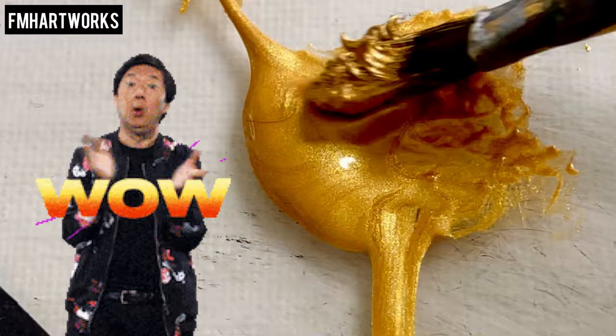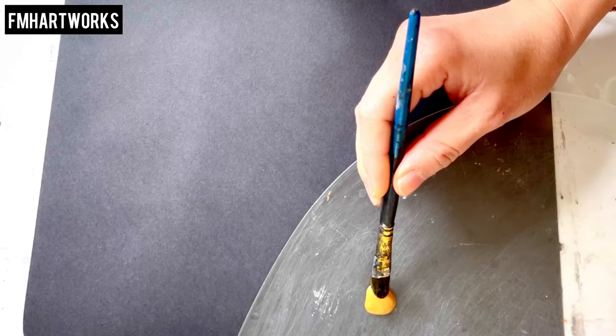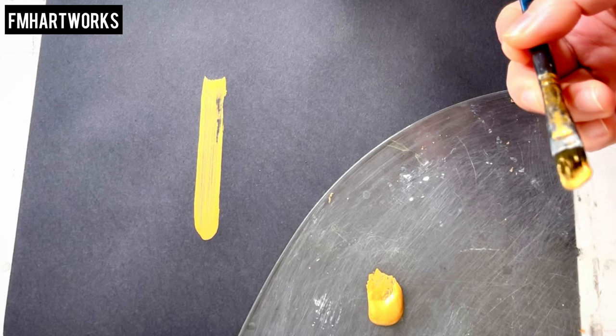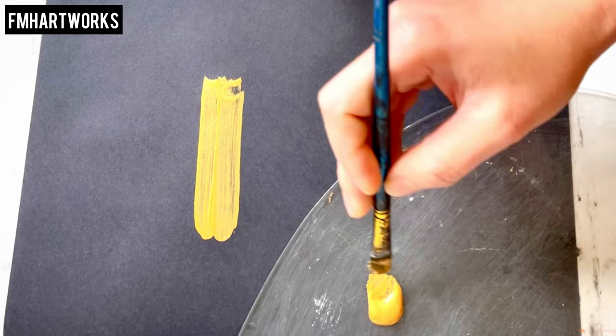Wow, look at that! You can really see the highest quality of pigments here. This color is so rich. You can use this paint either by brush or by spray — if you want to use spray, dilute it with 30% water and wash brushes with warm water. This paint is so shiny, super shiny!